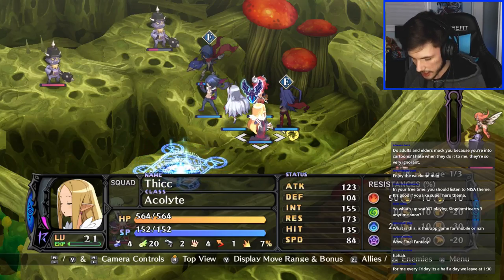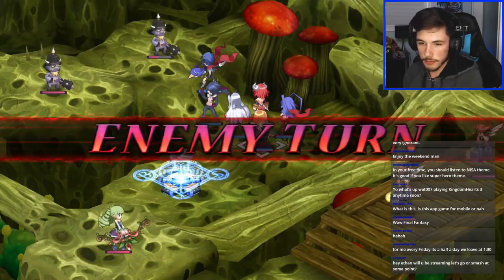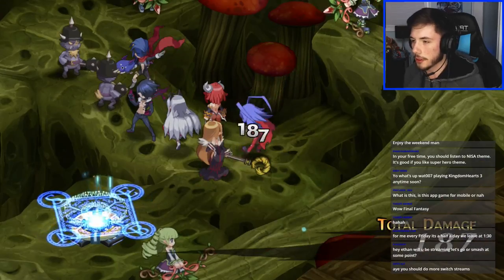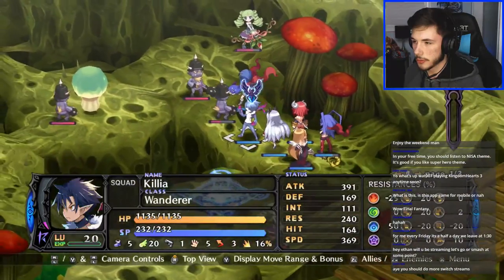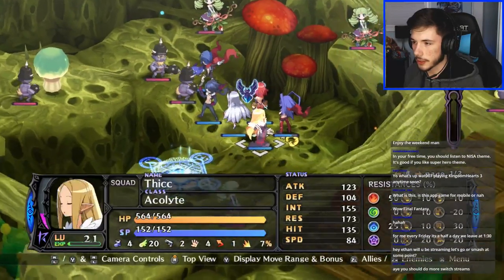Someone asks if this is a mobile app game — this is actually on the Nintendo Switch. If you have a Switch you can get it. I could see myself streaming Smash at some point. I already completed Pokémon Let's Go, so I don't know if people are gonna want to watch that. There's a poison mushroom here — this is what we're gonna do.